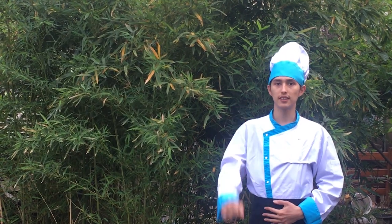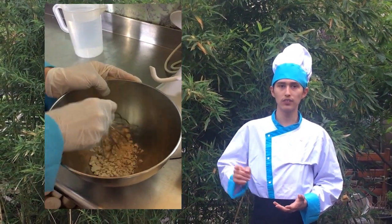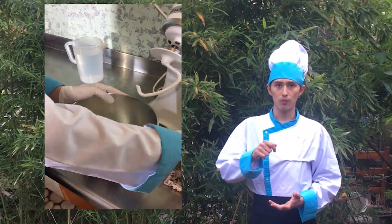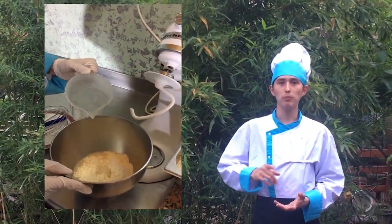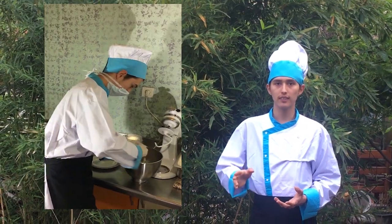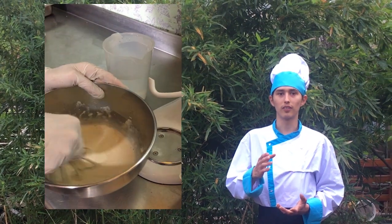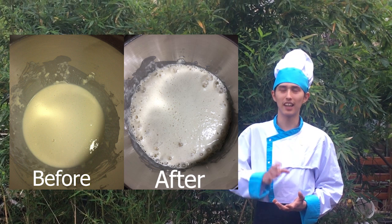The second stage is the dough fermentation process. Add the yeast into the pot and crush them. After that, put two shovels of flour and some water at 30 degrees Celsius and mix them. Then rest the yeast for 10 minutes.